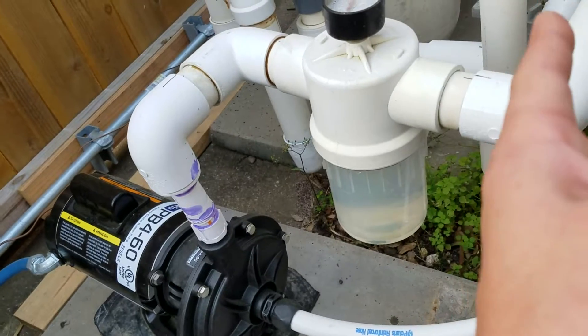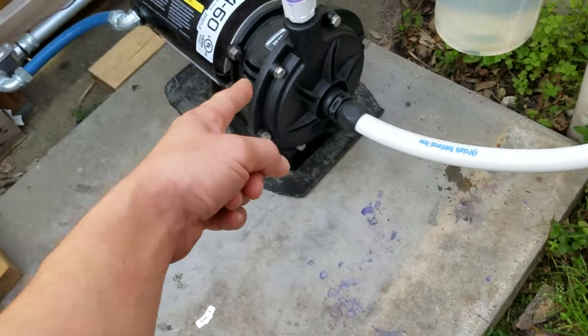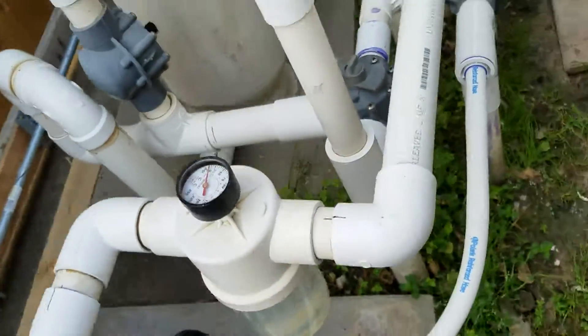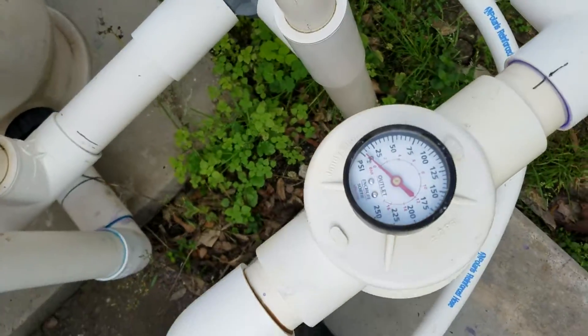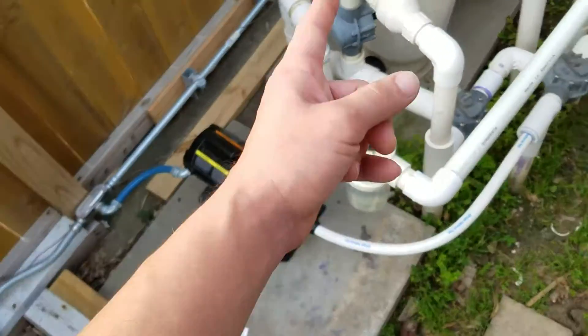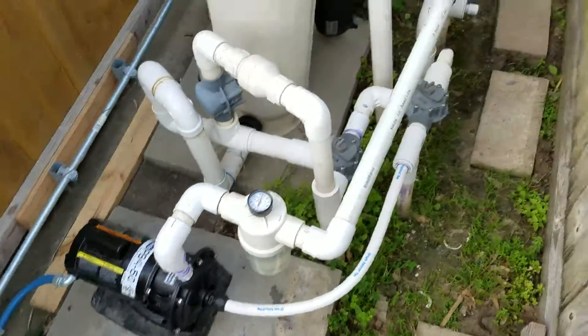The filtration pump has to be running before the booster pump can run. As you can see, there's really no pressure there. If the booster pump runs without the filtration pump running, you will destroy that booster pump.